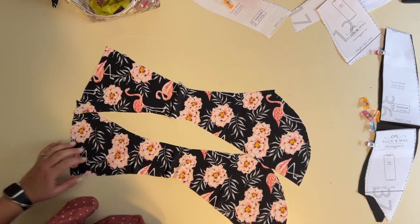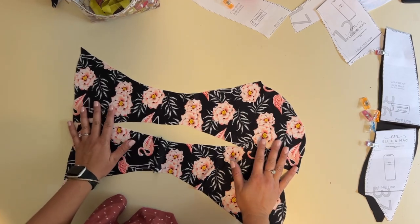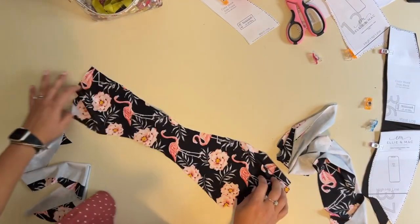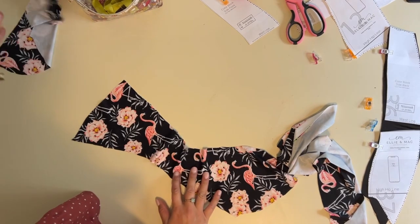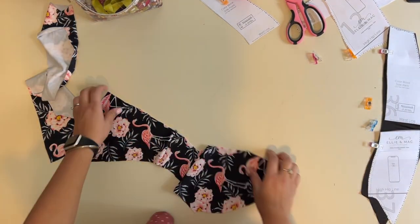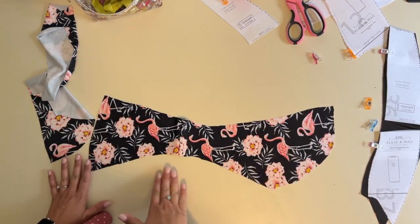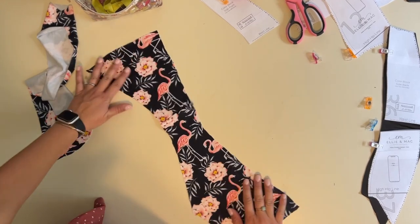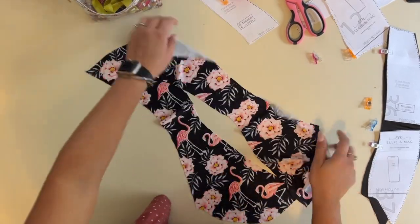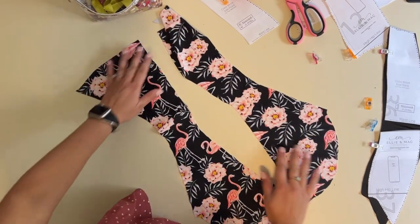I had to fix a cutting mistake by adding a seam on the inside — since I have a liner, I don't think you can see it. It is what it is, and we will be okay.